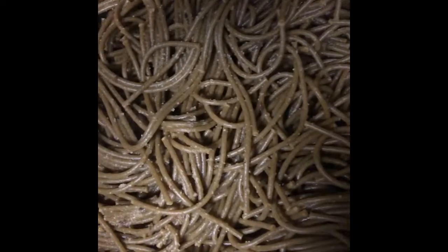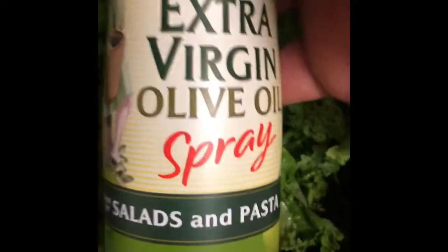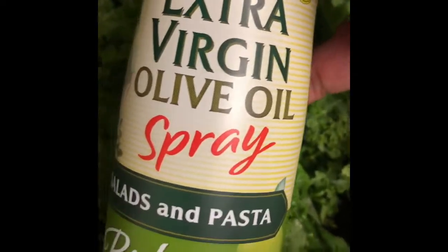You see all those flavors in there? It's about to pop. The superfood veggie pasta is done. I'm about to go ahead and combine that with the chicken. I can see the kale right here — I'll put that 100% extra virgin olive oil spray on there.